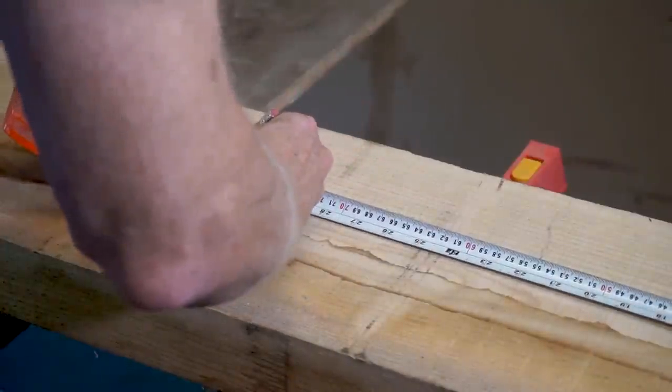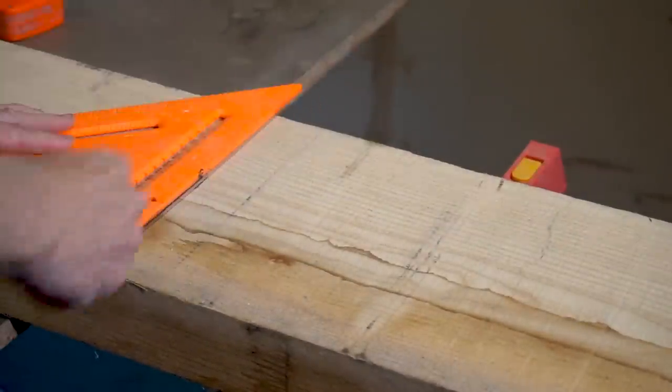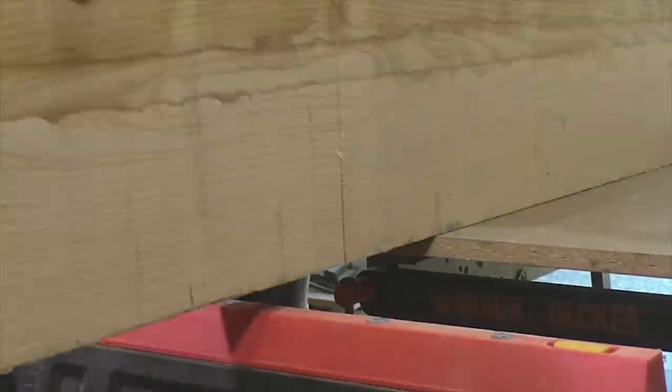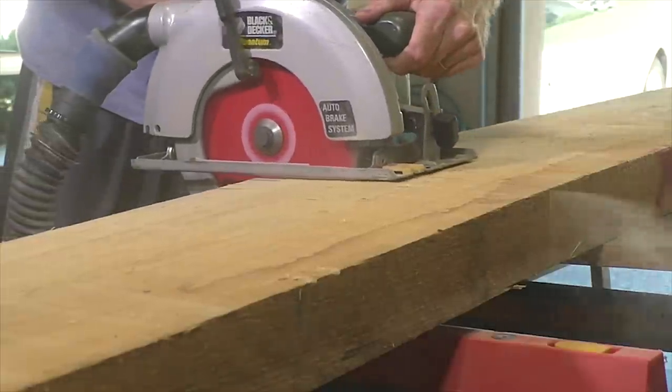I'm going to cut the squares of the chess board out of ash and walnut. I'm using ash because it has a really interesting end grain. I'm using 10¼ inch boards and these are so thick that I can't cut them with a single pass, so I'm flipping them over to cut the other side.